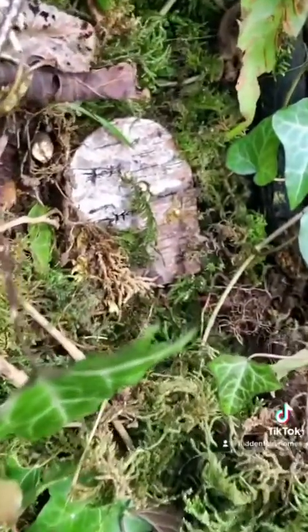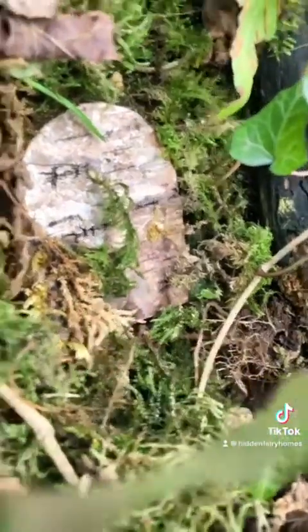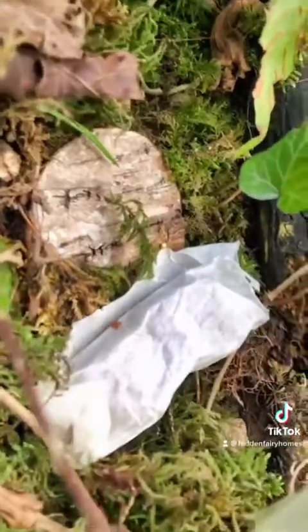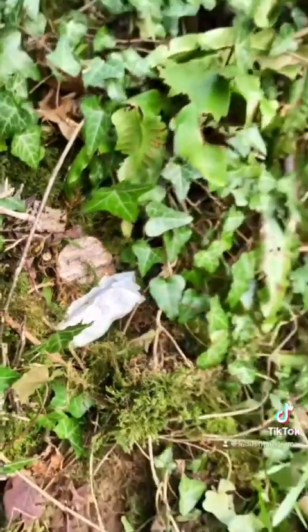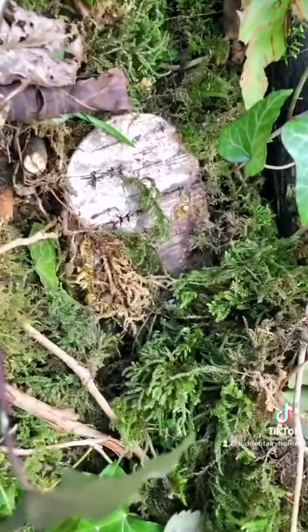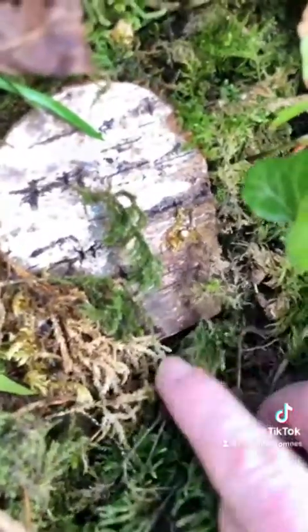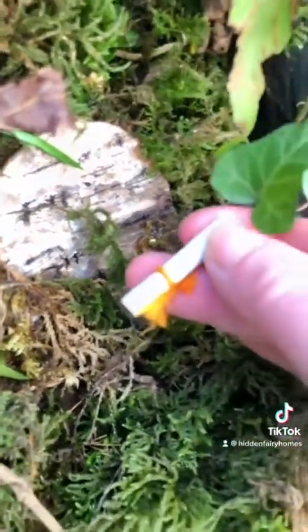Sure enough I found one in the undergrowth. I left the wrapped up brownies there and waited to see what would happen. Later when I came back the brownie pieces had gone. And when I looked under some moss, I found a little fairy note.